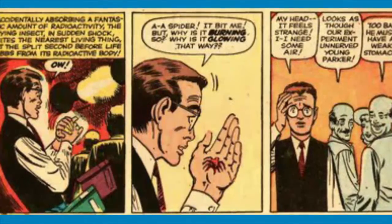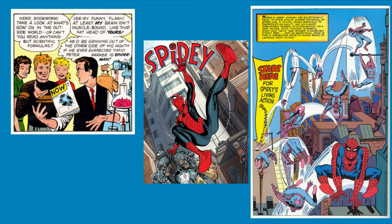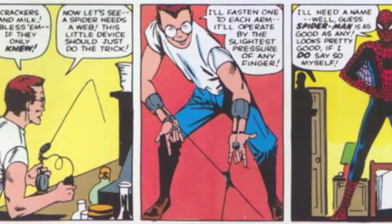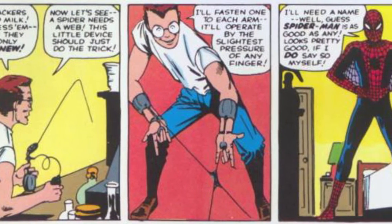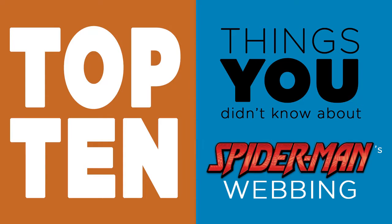The original story where Peter Parker was bitten by a radioactive spider gave the small, spindly high school student superhuman strength, agility that defies comprehension, and a sixth sense that acts like a defense mechanism, much like the tiny vibrations felt on a spider's web. These fantastic abilities gave the young and brilliant scientist the idea that if he had the powers of a spider, then he needed to have the webs to go with it. So here are the top 10 things you didn't know about Spider-Man's webbing.